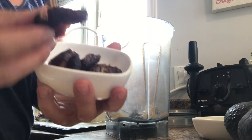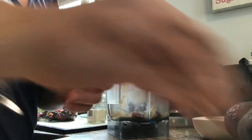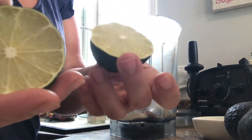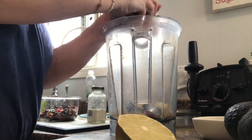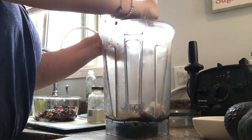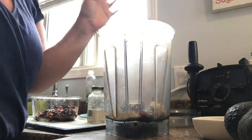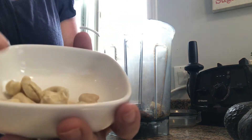For the sauce: we're starting with five dates, unpitted of course. Then two to three cloves of garlic depending on size — these are pretty good-sized so I'm using two. Then lime juice — normally half to one lime depending on the size, but I'm going to use both halves of this one. That gives a great tang, especially with the avocado we're adding. Then about eight to ten raw cashews.